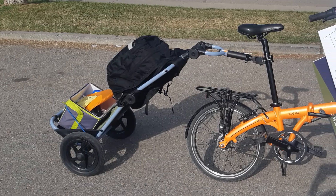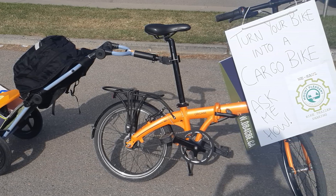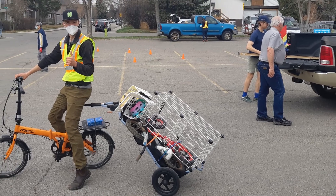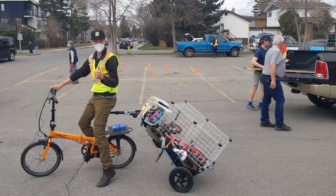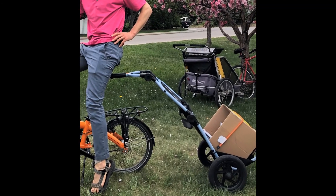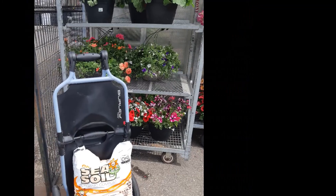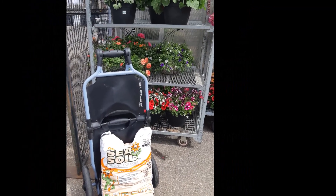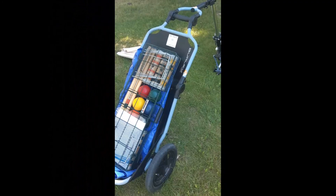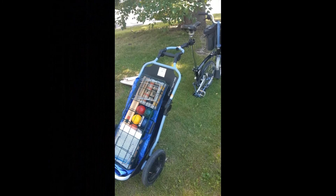I've also done a couple of demonstration days with the trailer using a backpack and a small cooler. I rescued a few items from the Mount Pleasant community cleanup. You can even just carry a simple cardboard box, which would help with tall items too. I went to Plantation Garden Center and got some potting soil. I even pulled my favorite long game, croquet, to the field.